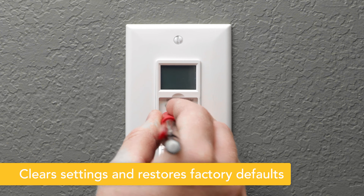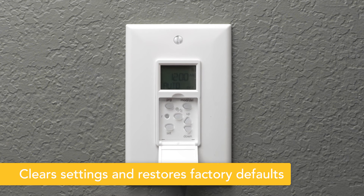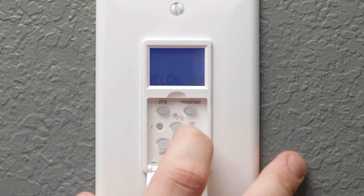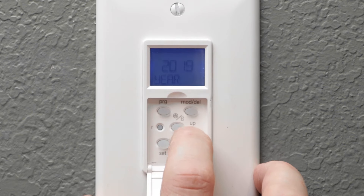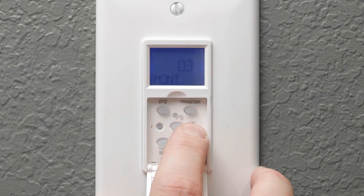To begin setting up your timer, push the reset button with a toothpick, pencil, or other non-metal fine-tipped object. Press the set button and use the up and down arrows to adjust the time. When the correct time displays, press set again. Use the arrow buttons to select the year and press set to save. Repeat this process to program the month and day.